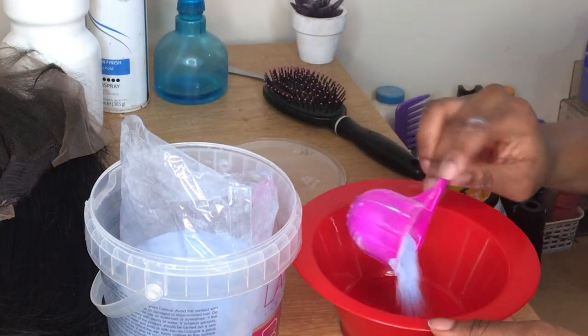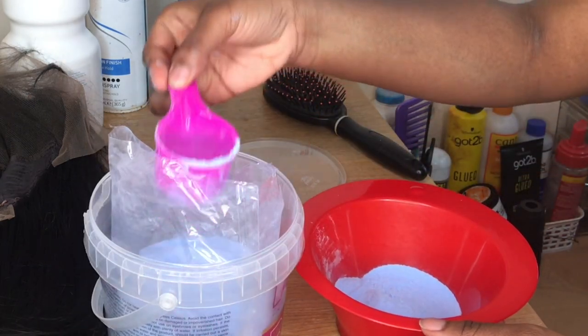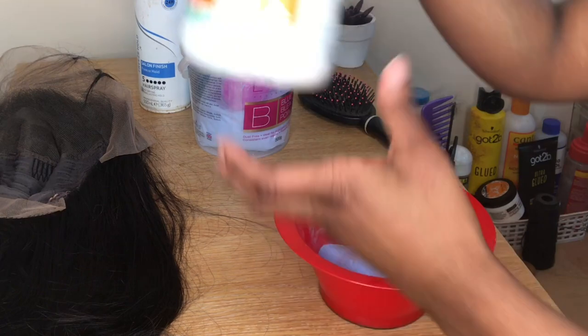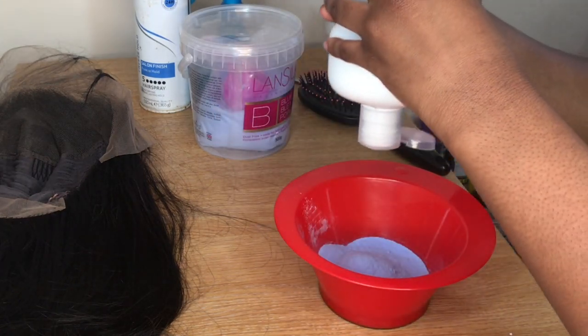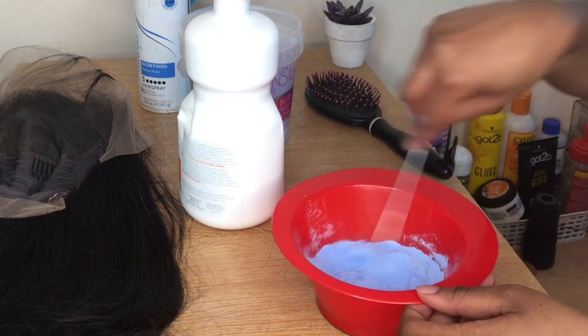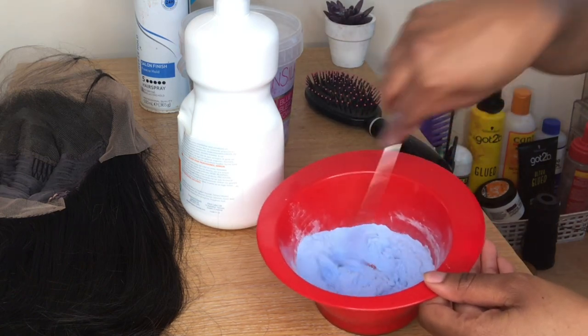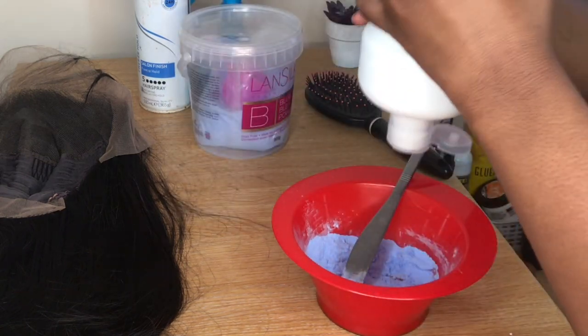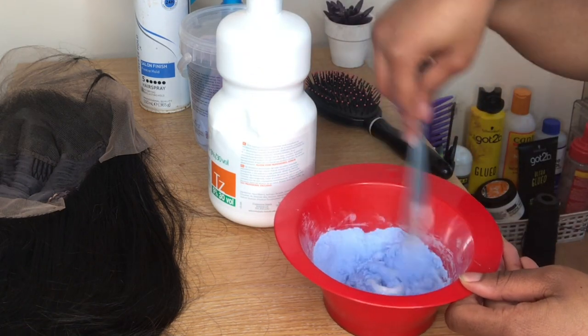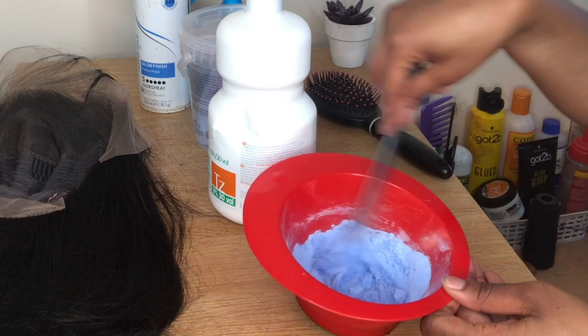To start the bleaching process, use one and a half scoops of bleaching powder — you really don't need much. Then add your peroxide a little bit at a time to get the right consistency. Don't add too much because you need a thick, light paste texture.